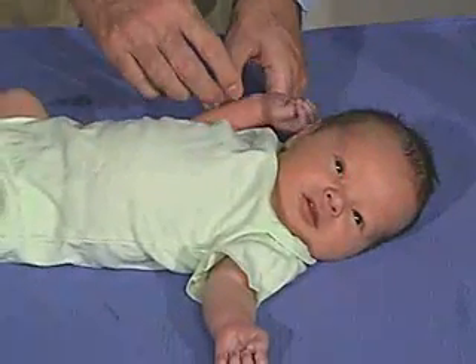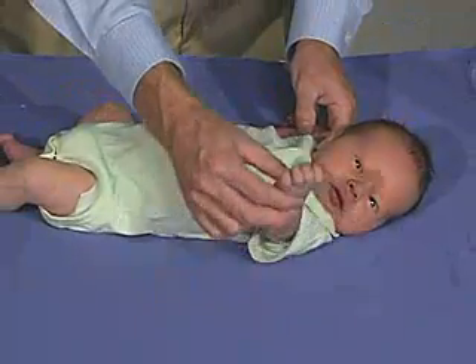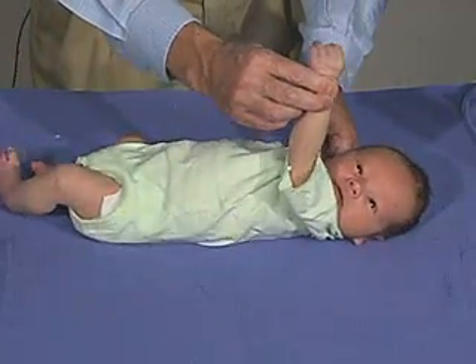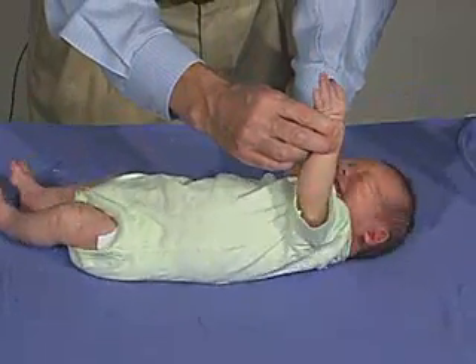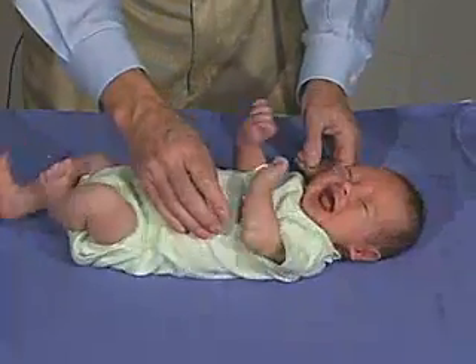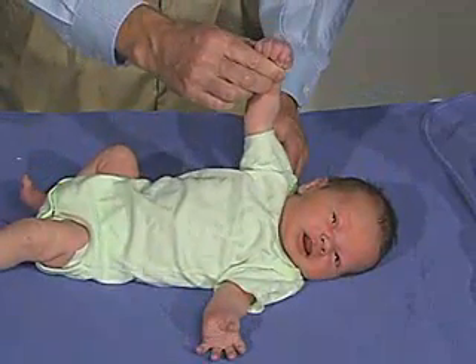What we're going to do now is just do arm traction. We'll take the arm and just bring it up, see if we can extend and bring almost the shoulder off of the mat. The baby pulls back on that, doesn't pull back quickly like that. Okay, do the same thing over here — you can see the resistance there.